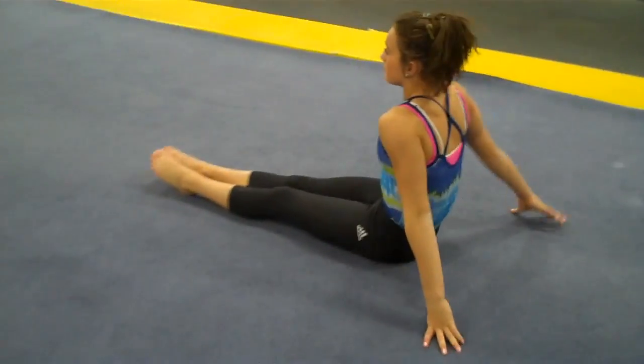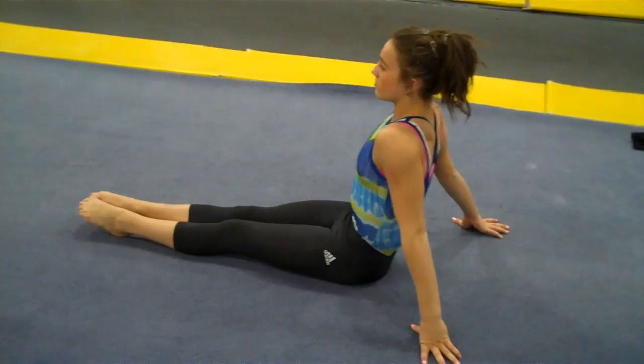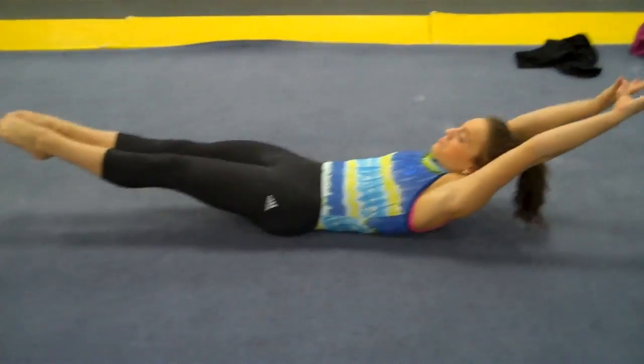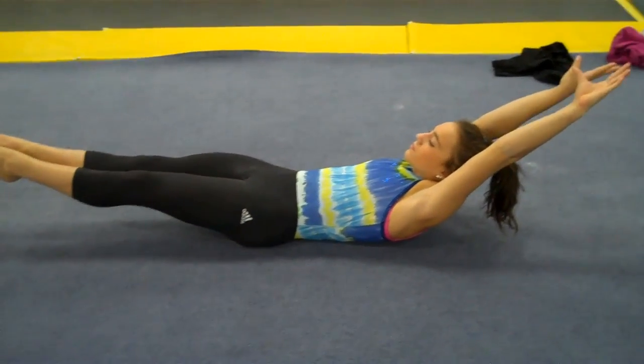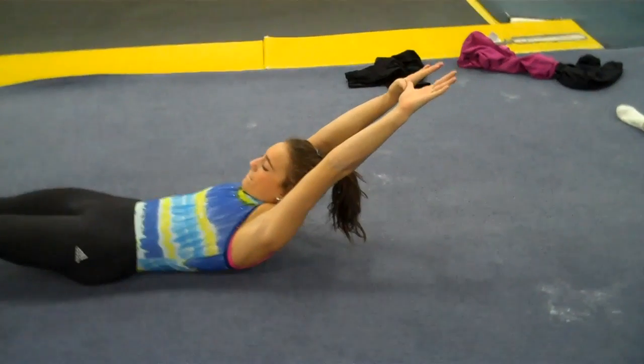These are core rolls for full twists as well as pirouettes on bars, to maintain the shape. You start in a hollow position, arms overhead. The low back absolutely must be pressed into the floor. Hands should be about six inches off the floor; if they're not strong enough, twelve inches.